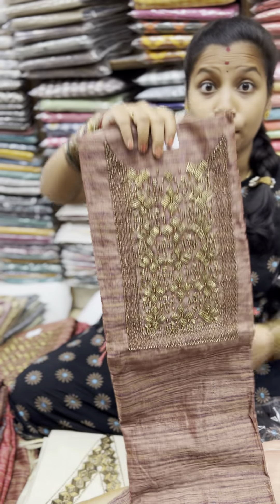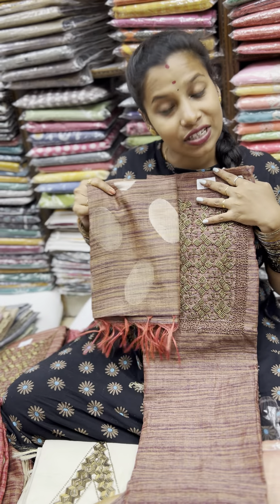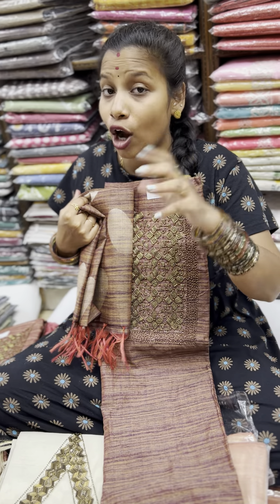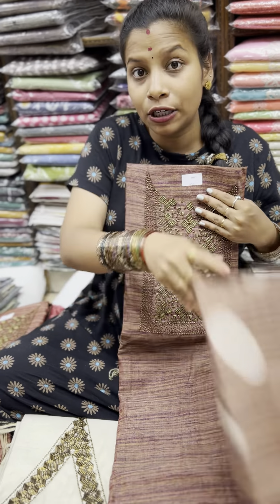It's full hand work, embroidery work. It is the same banner with zari weaving at the bottom. You can see this sandal colour with silk — the bottom is silk. This is how many prints are available in the same way.